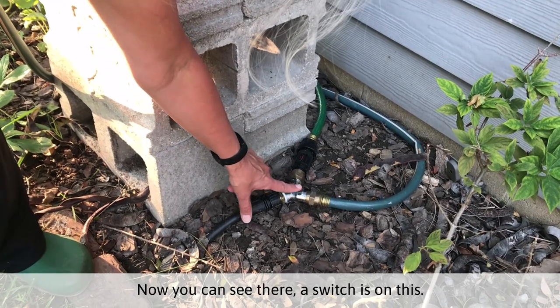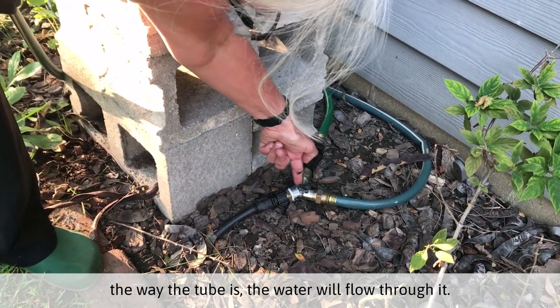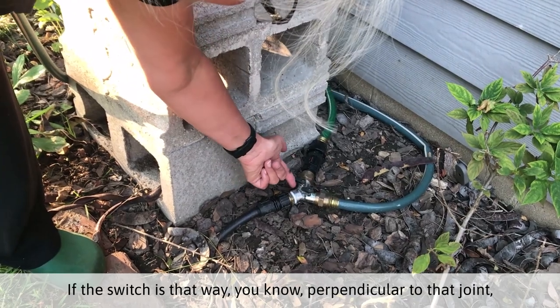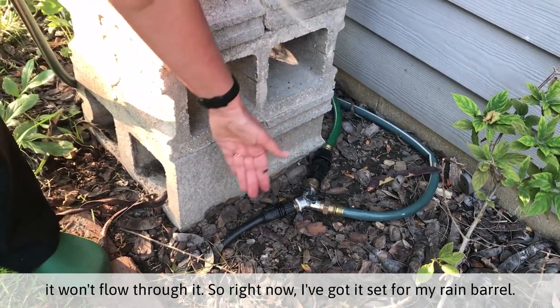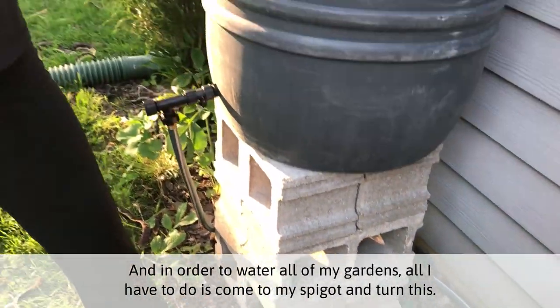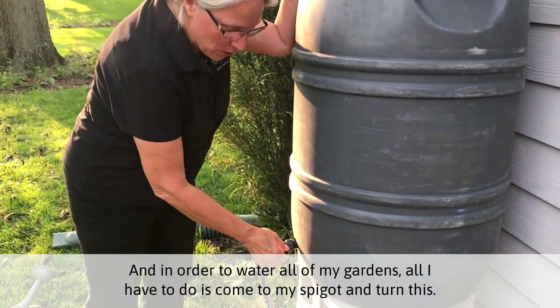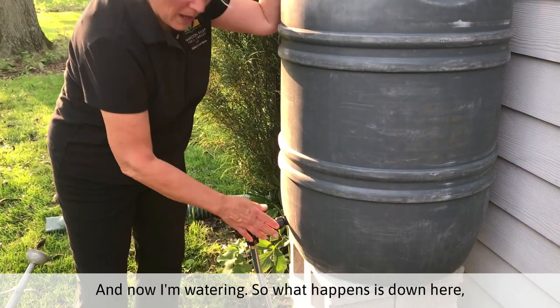This is how I water from my rain barrel. Now you can see there are switches on this. If the switch is this way — the way the tube is — the water will flow through it. If the switch is perpendicular to that joint, it won't flow through it. So right now I've got it set for my rain barrel. And in order to water all of my gardens, all I have to do is come to my spigot and turn this. And now I'm watering.